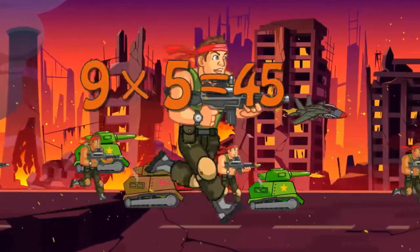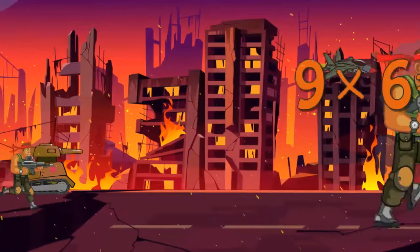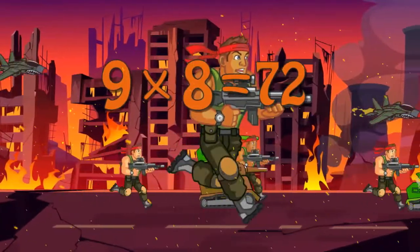9 x 5 is 45. 9 x 6 is 54. 9 x 7 is 63. 9 x 8 is 72.